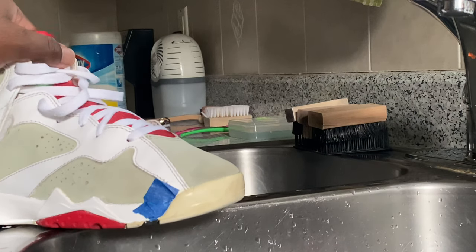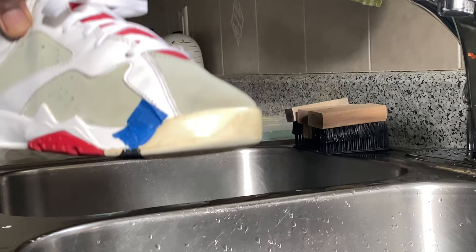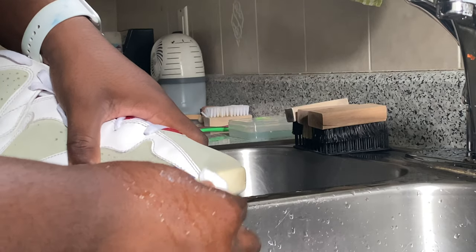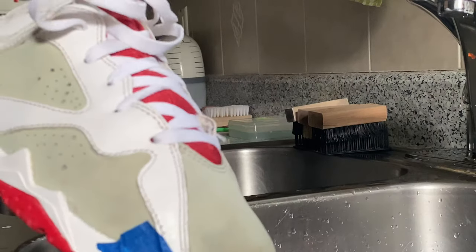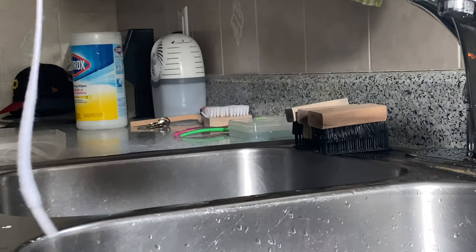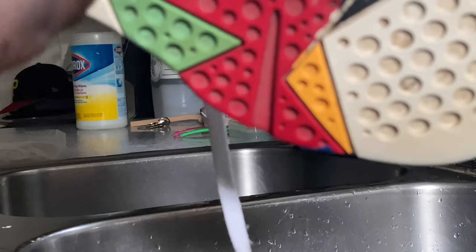I'm going to use a magic eraser to get rid of all the scratches and marks on the yellow rubber before I start the unyellowing process. Now that I've got that cleaned up, I'm going to acetone clean out the holes in the soles to un-yellow those as well.